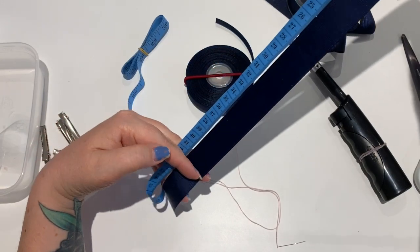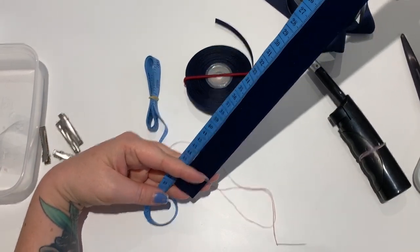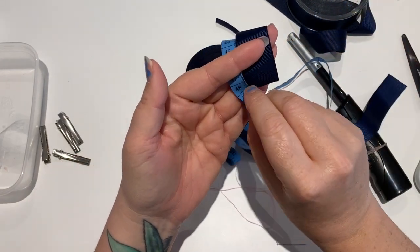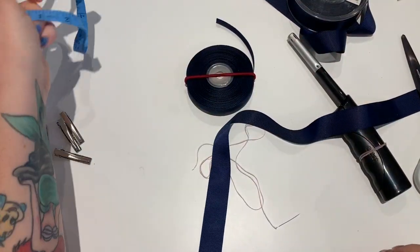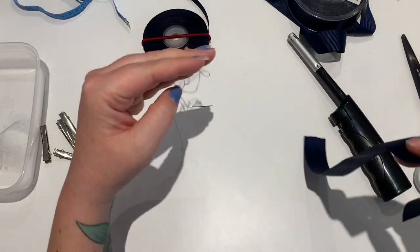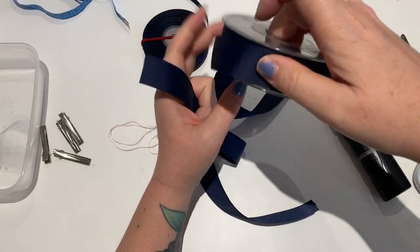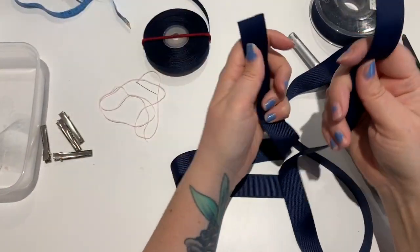That piece of ribbon is approximately 49 centimeters long, which is approximately 19 inches. You can make these bigger or smaller if you want, but I find doing it the width of my hand makes it easier - I don't usually measure at all. Then I use the one I've just cut to measure out more.